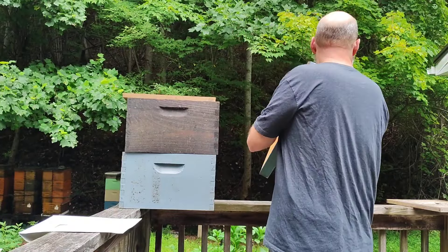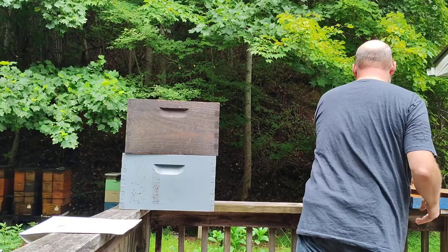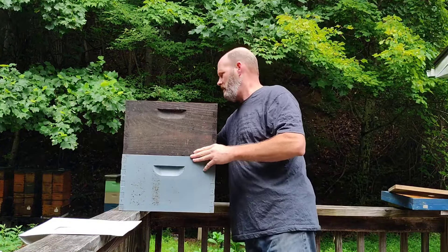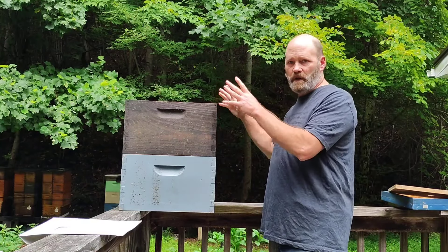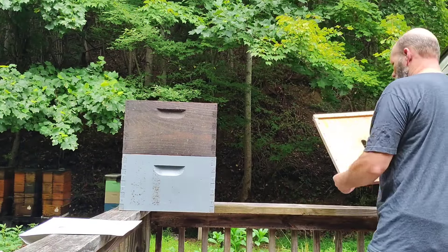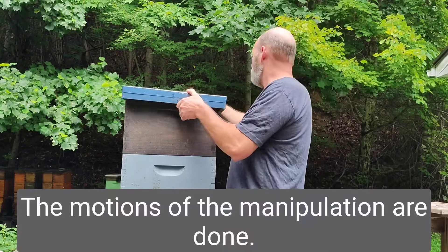Seven days later, come back. Remove the beekeeper's hardware cloth and recombine the hive. Now we have a double brood chamber. If you're into queen excluders, put one up here right now. Add a super, add two supers — whatever your beekeeping methods are, it's time to do it. Because now you have two boxes absolutely full of bees. Put the lid on and it's done.